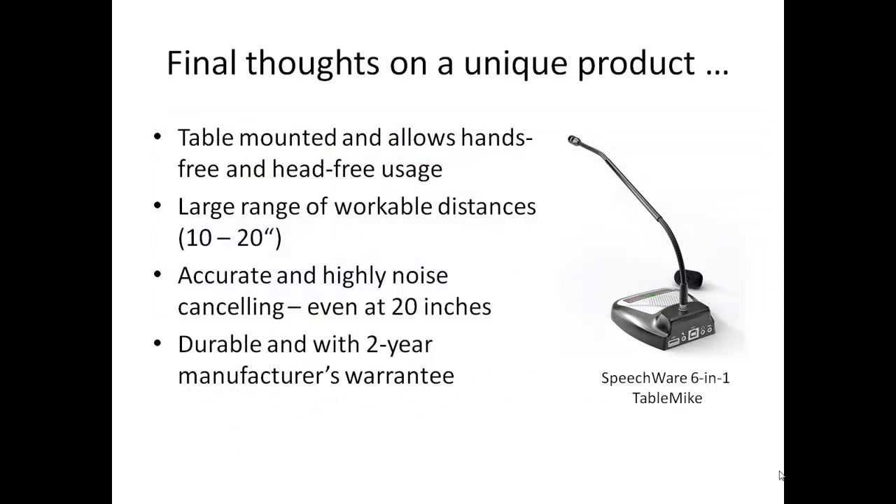Putting it all together, this is, in our opinion, a unique table-mounted microphone which offers features and characteristics not seen in any other product. First, as a table-mounted microphone, it does not need to be held or worn. Second, because of its auto gain or equalizer technology, it can be used from a variety of working distances and will give excellent results anywhere between 10 and 20 inches. Third, it employs noise cancelling algorithms that provide an unprecedented level of external noise rejection. And finally, it is built to last and comes with a two-year manufacturer's warranty. Particularly for the speech recognition user, this is an amazing product.